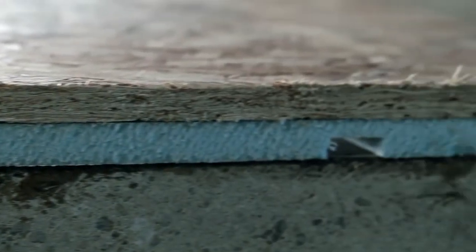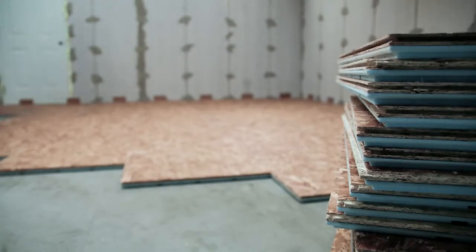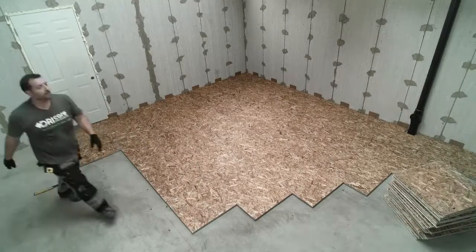Why DryCore Subfloor R Plus? As you know, poured concrete is cold, hard, damp, and generally uninviting. Concrete is porous and will release moisture. DryCore Subfloor R Plus is the all-in-one engineered subfloor system with a raised integrated moisture barrier designed to protect, insulate, and cushion finish floors installed over concrete. It's cheap insurance to protect your finished floor and investment.